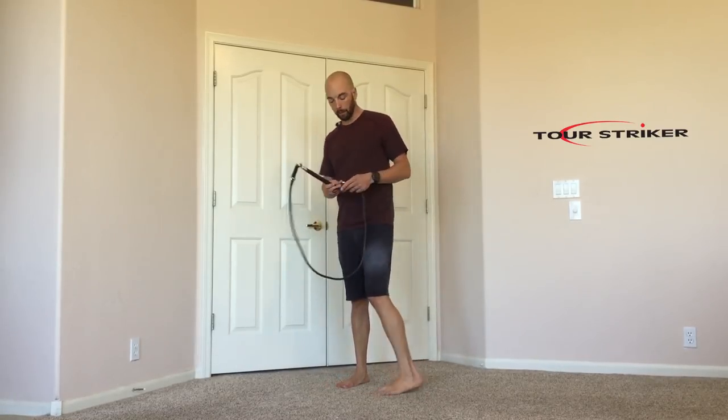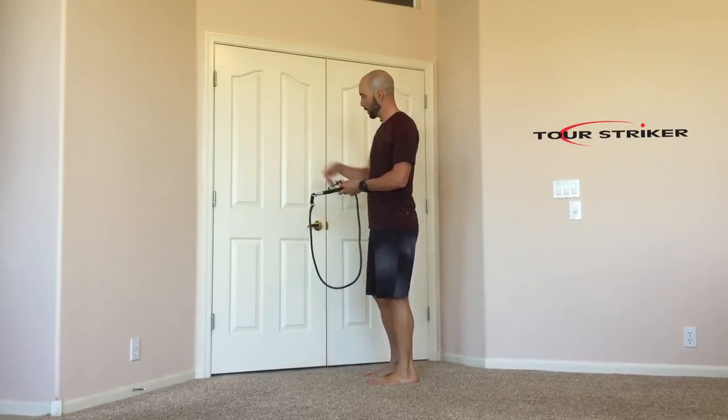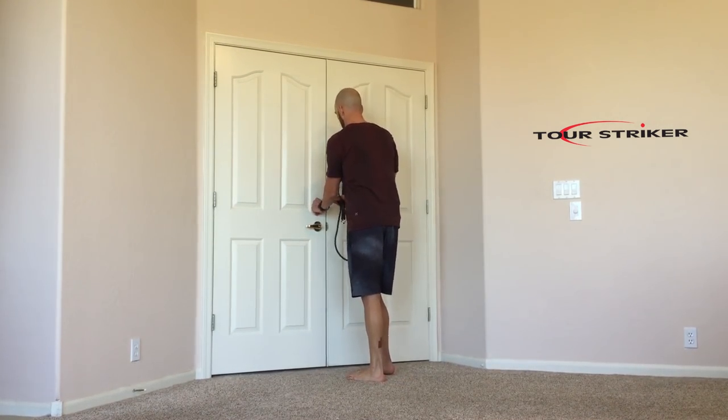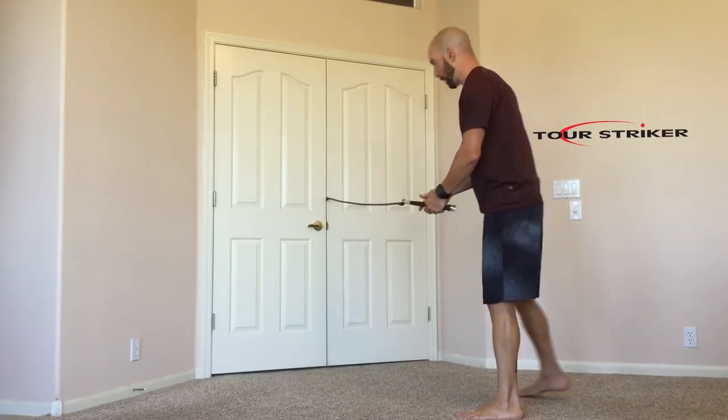A couple of things that are really, really good with this Power Impact Pro. You can take it and put it in the center of these double doors, or you can obviously take it straight on the edge of the door as well. Close this up, and once we get this in, make sure it's nice and tight so it's not going to come flying back and hit you.